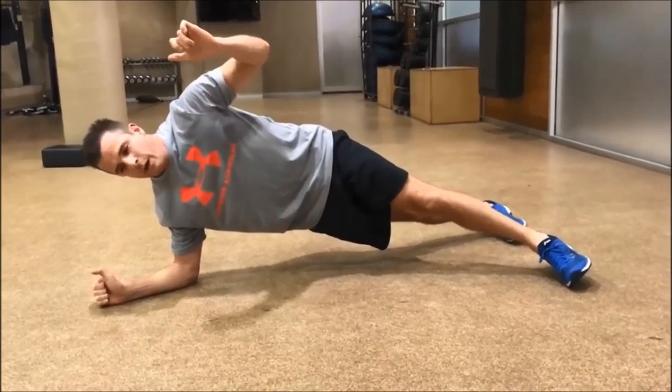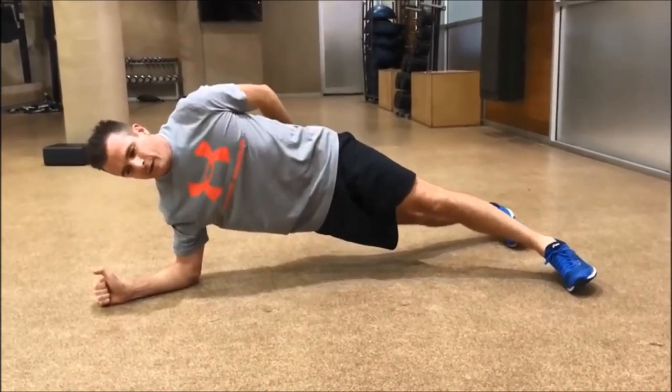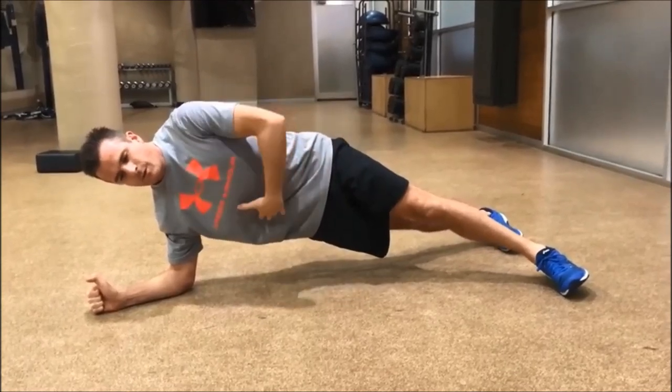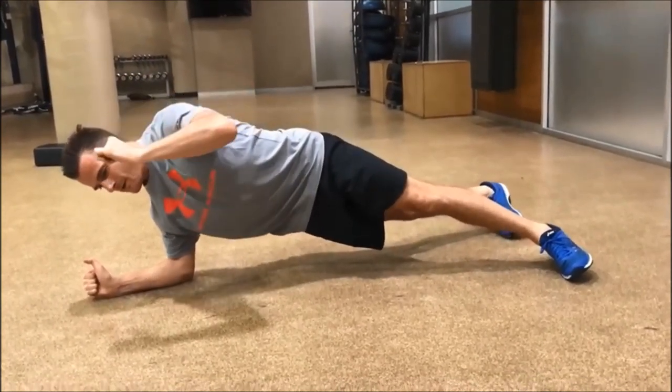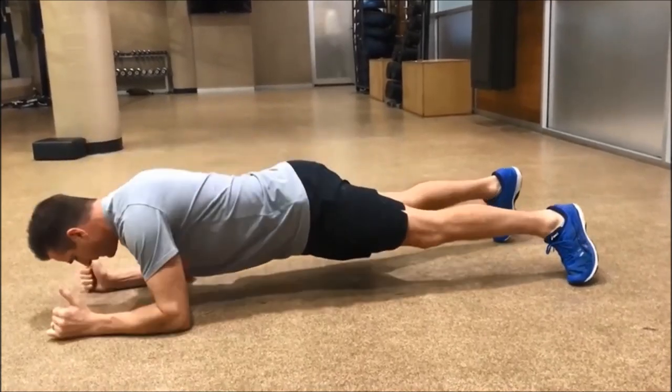Hold it — you can hold that side plank if you want to. When you come down, same thing: glutes got to be on, core's got to be on, lats got to be on, and I pivot at the same time, so I land like that.